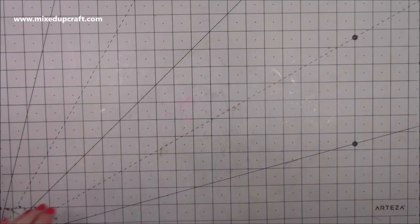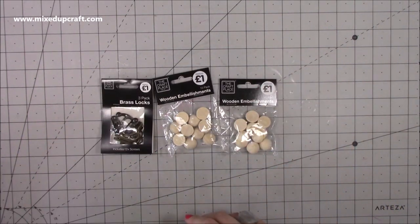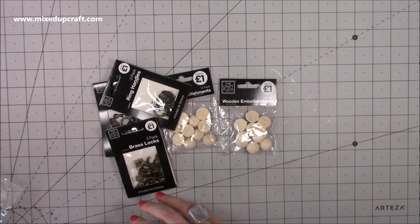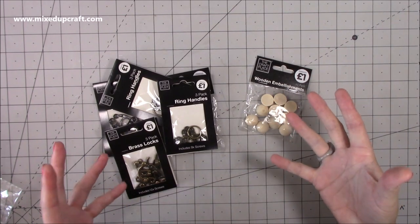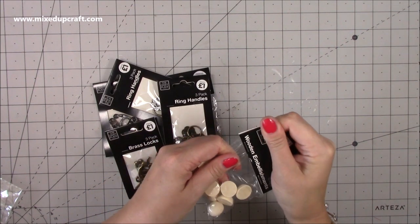Hi everybody, it's Sam at Mix Up Craft, thank you for watching today. This week I purchased some bits from The Works - they had some new product in and it was right up my street. I'll show you all of this in more detail. I've picked up these wooden embellishments - they're basically imagine a flat back pearl but in wood and much bigger.